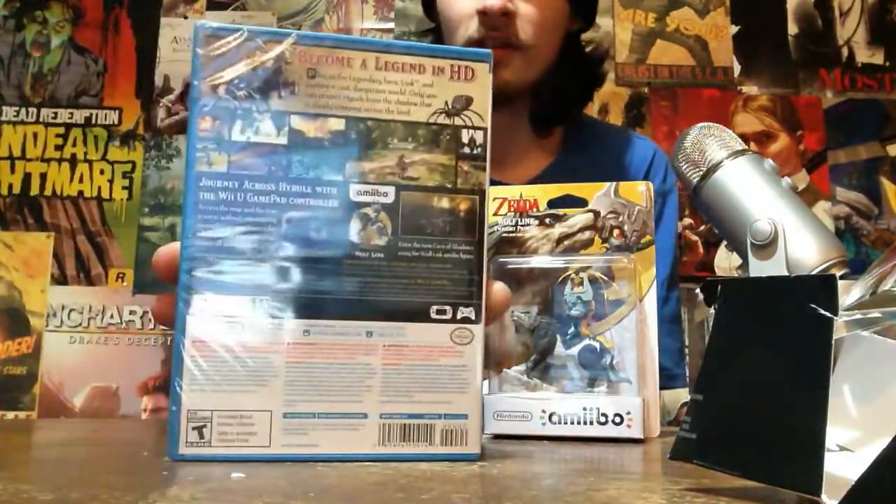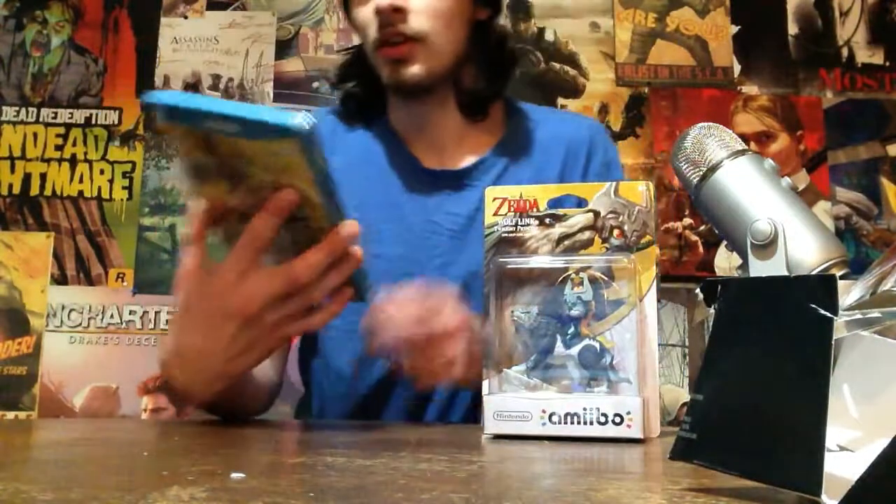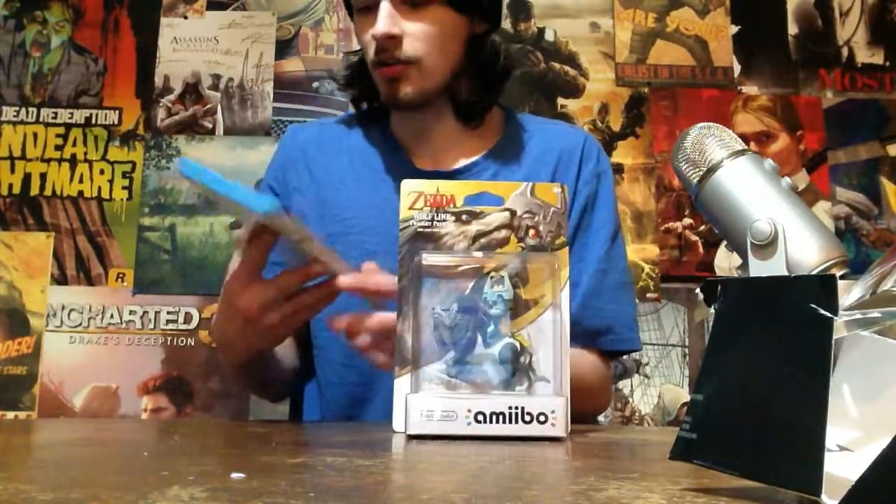The back of the amiibo box has the same stuff that's on the back of the actual game box, so it's all the same info — just no amiibo figure in the center, because that's right here. Which let's get to now, shall we.